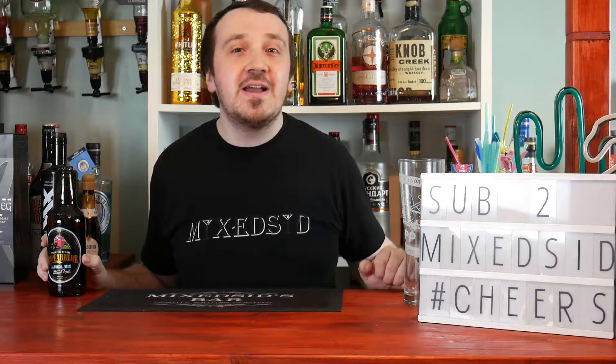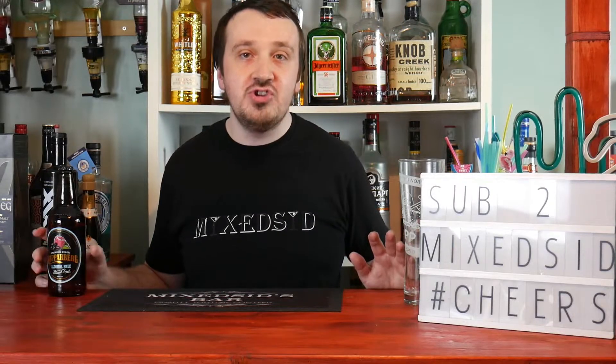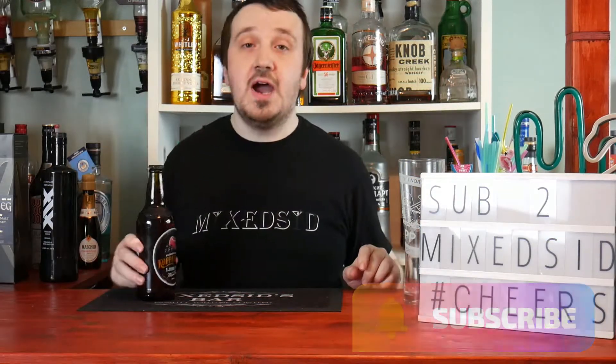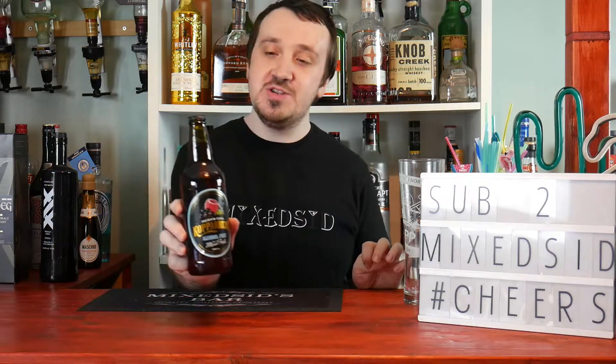What's going on guys, Mixed here, back again for another review video. There's another non-alcoholic version of Kopparberg, and this time I'll be reviewing Kopparberg Mixed Fruits. I got this from Morrisons and it cost me £1.30, so I'll be comparing the price, taste, and design.